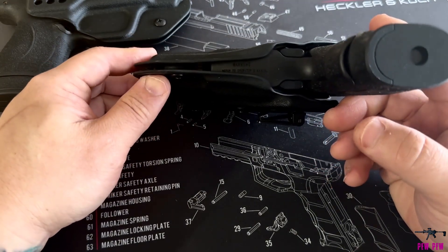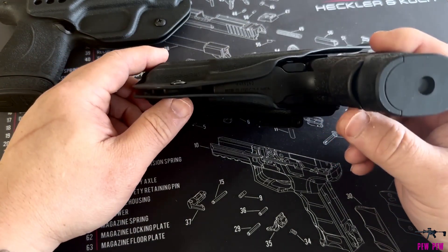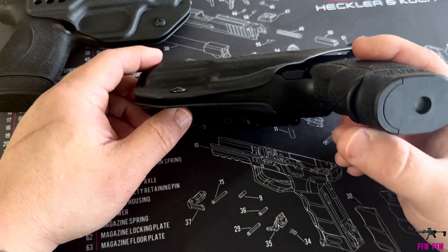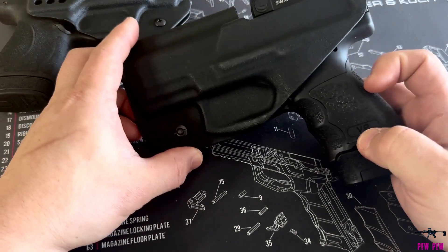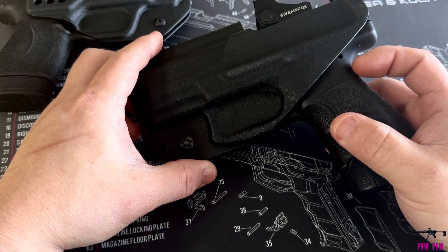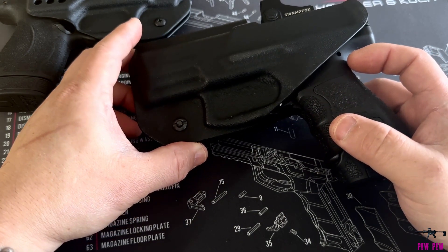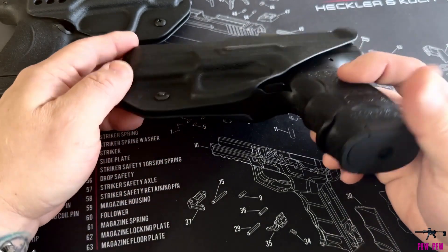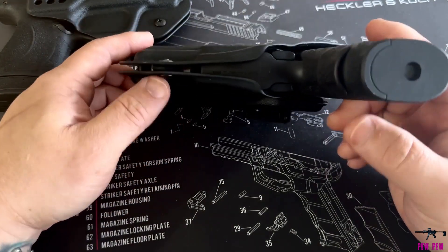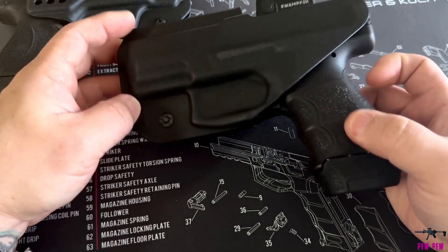I decided not to take them up on the offer because this is my everyday carry and I literally use it almost every single day, so I didn't want to be without it. I did look at it and tried to figure out, okay, what could be the problem here, or why is it not staying in place? Is there anything I might be able to do to make it a little better on my own?